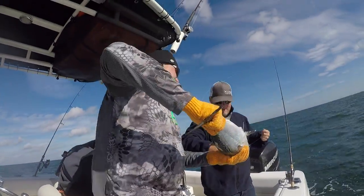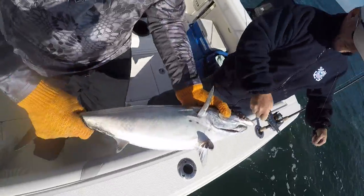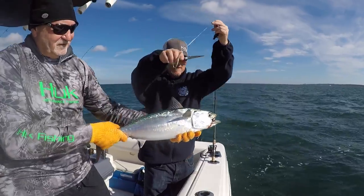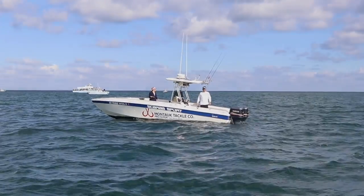I got it — there we go. That's what we got. The release — perfect 10. Alright folks, that right there, that fish I caught on a Deadly Dick.